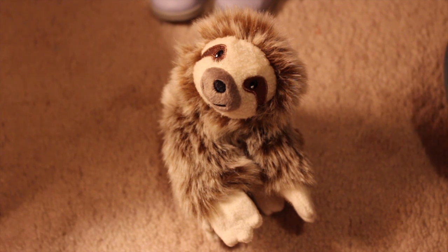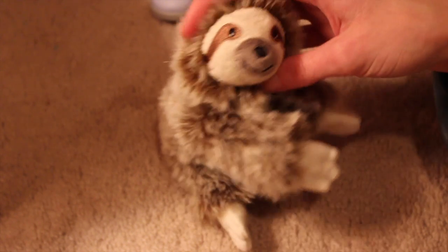Hello everybody, so I'm going to be doing a review on Leah's sloth. And let me just say, this thing is so cute. I don't know for sure yet if it's a boy or a girl, so I might just be calling it an it for now. Until I know — but so cute.